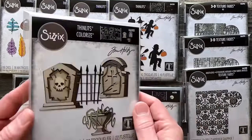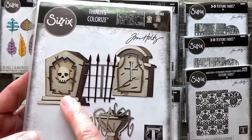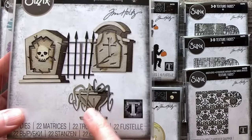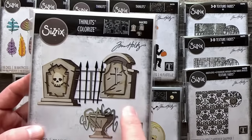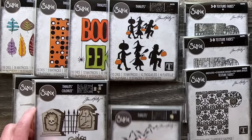Then we get into the Colorized Graveyard — one of my favorites. You can see some different headstones that you can layer, some cool elements like the urn, and of course that iron gate. The style of those clouds is perfect if you're going to create a creepy graveyard scene.